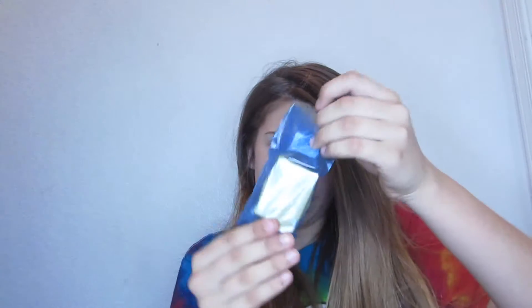This is the battery that it comes with. And then the charger, and then another cord that I'll probably never use.